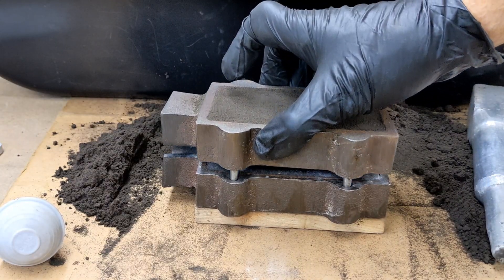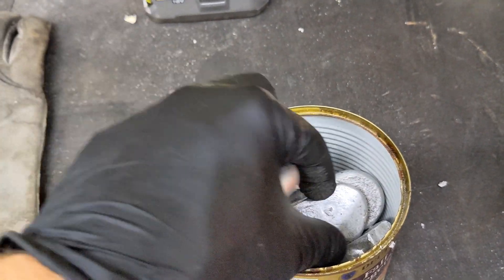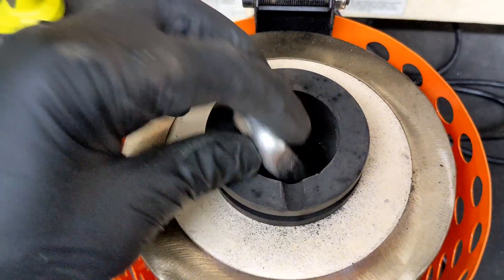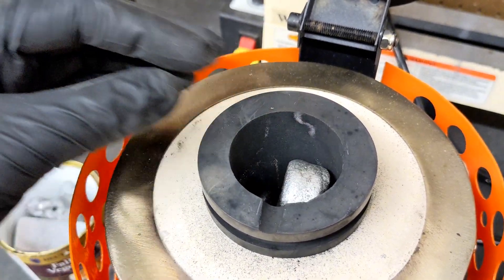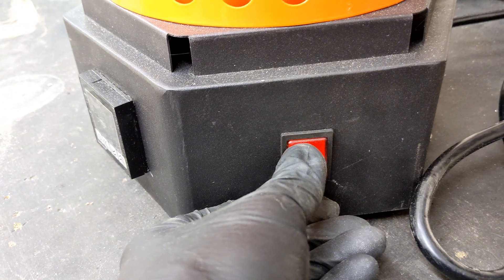Now that I have the first flask made, I'm going to start melting the metal. For this melt, I'm going to be just pulling out some scrap aluminum ingots that I had laying around and some cutoffs from previous casts. Today, I'll be placing it into an electric furnace to melt this down into molten metal. Once the crucible is loaded, just turn on the machine and wait.